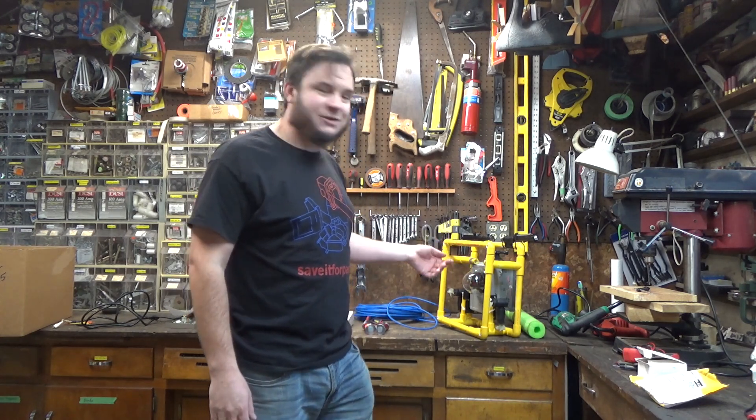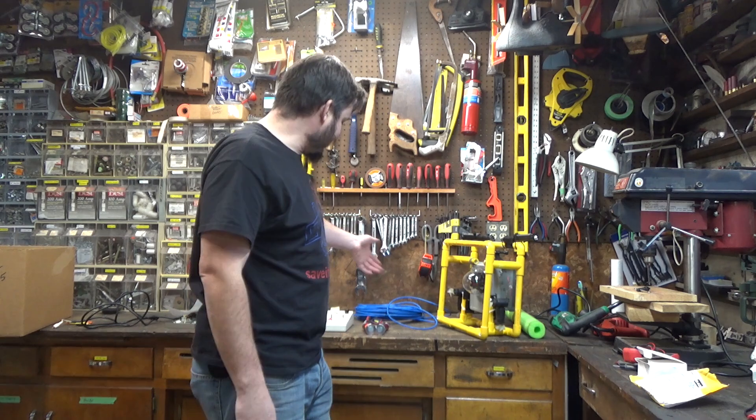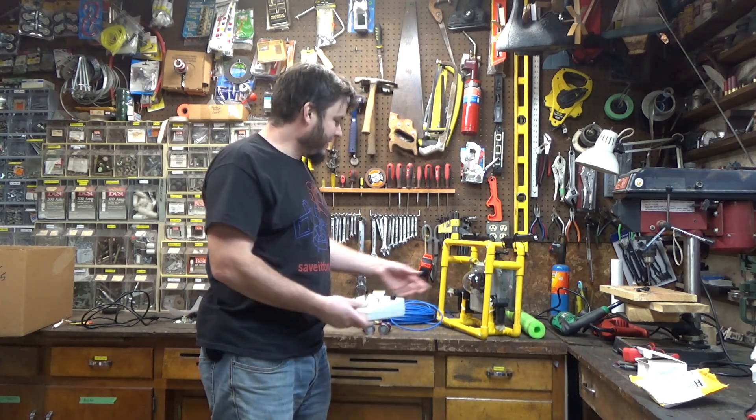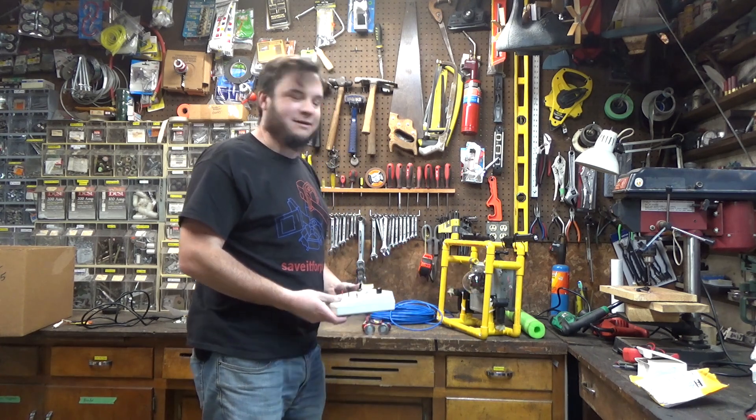Hi and welcome back to the Save It For Parts channel. In a previous video I built this little homemade ROV or mini submarine. It's made out of PVC scrap, an old security camera, some lights, some ethernet cable, and a little control panel driving these cheap thrusters that I got online.